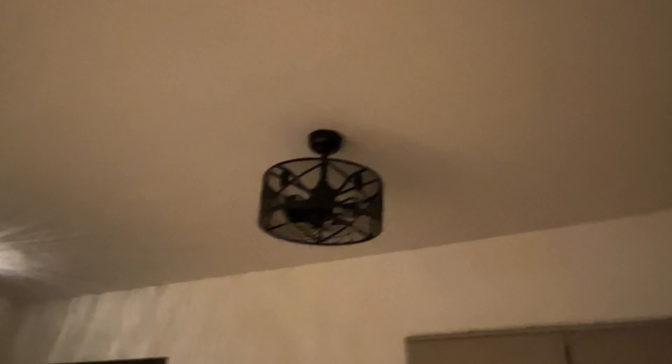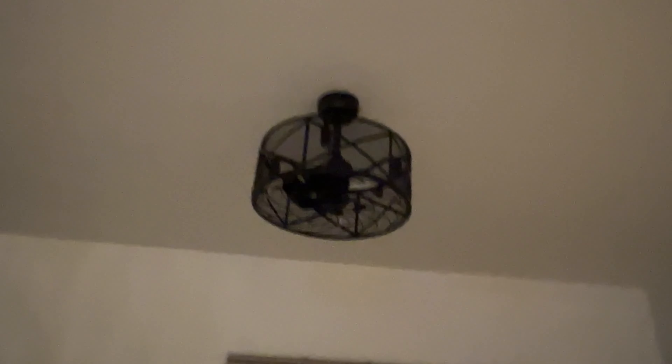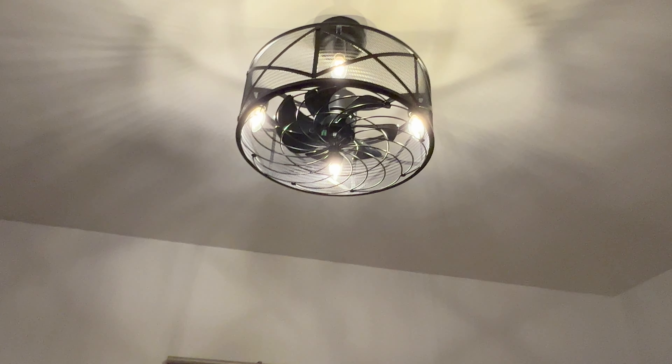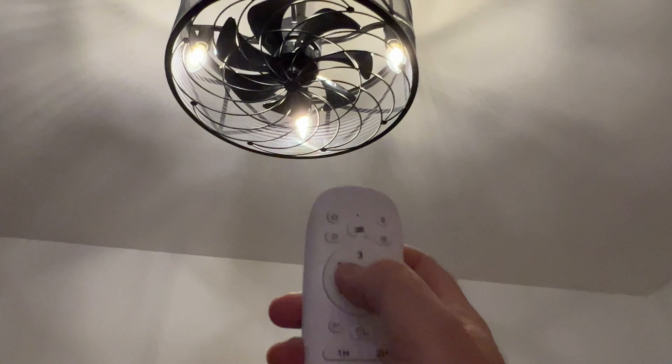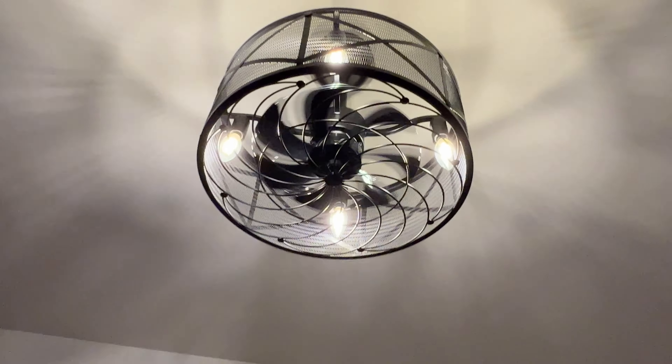Hi friends, let me show you how this new lamp with fan is ready in my living room. As you can see, we have the remote here. We're going to turn it on — the light first. And the fan, as you can see, is there. We're going to put it on number three. And that's it.